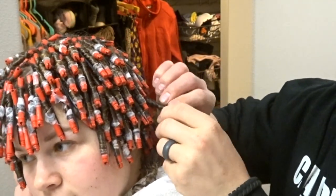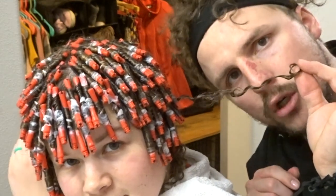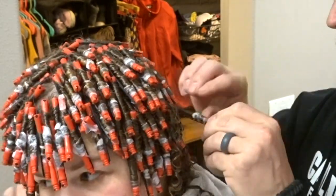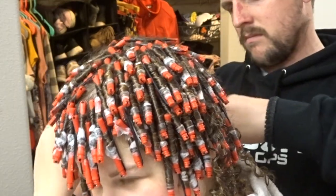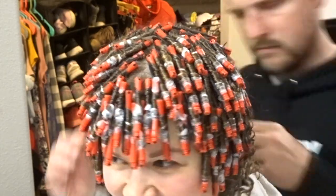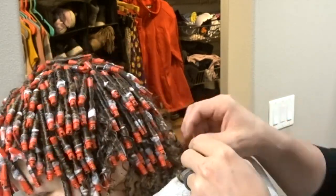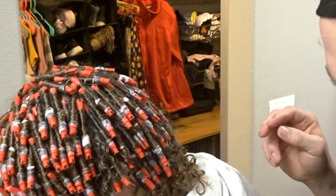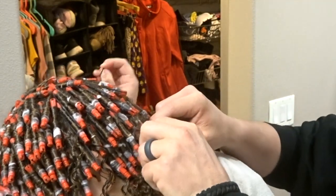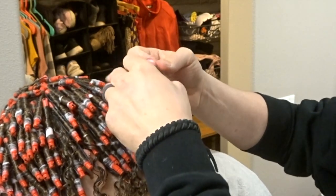Hello, here we are — we're gonna take out a curl. Look at this nice curl. It's so satisfying when you go like this and do this. Now I get to go through and remove my rods and take the end papers out. That looks like a boring job. A lot of work — that's why it costs so much money to get one of these at a salon. Yeah, I wouldn't do it for any less than five grand.